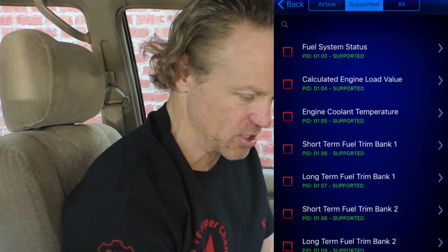While we're on the subject of the BlueDriver, let me show you some of the other things it can do. I can go into Live Data, hit Supported Codes, and it gives me a whole list of codes supported for this particular vehicle — fuel system status, engine load value, short-term fuel trims, long-term fuel trims, intake temperature, manifold pressures, and more live data parameters.